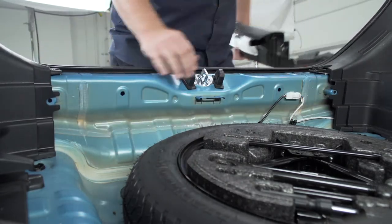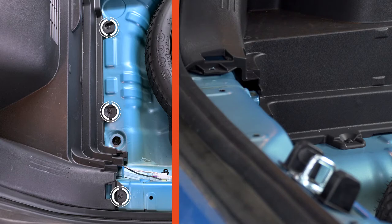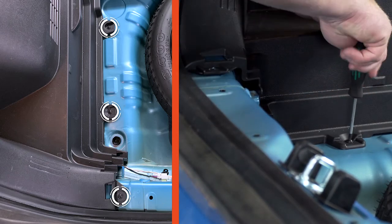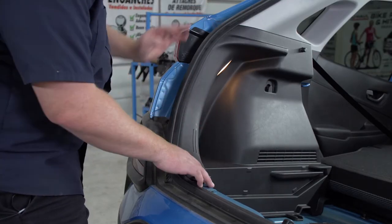We'll set this aside. Next, on the bottom of the driver side paneling, we're going to remove three screws using a Phillips screwdriver. Now we're going to pull back on our driver side paneling.